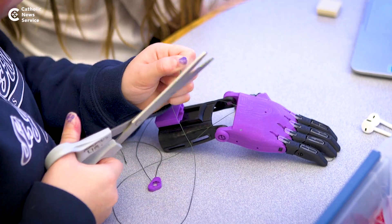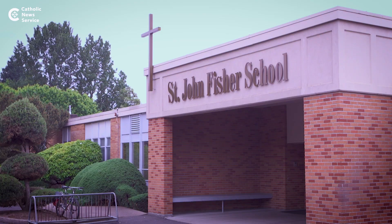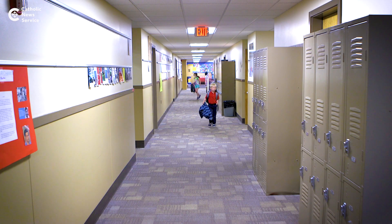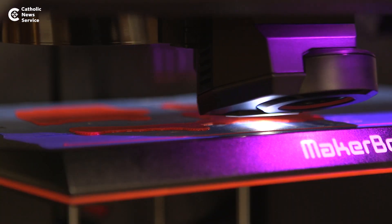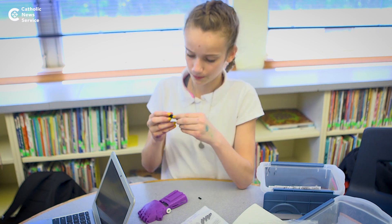It's a 3D printed hand that we printed that can allow people to basically have two hands. Our Makerspace Club has linked with Enabling the Future to help provide opportunities for students in our middle school to actually create functional prosthetic hands for children.